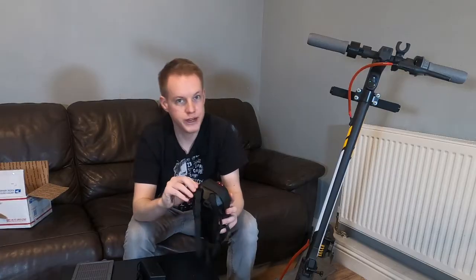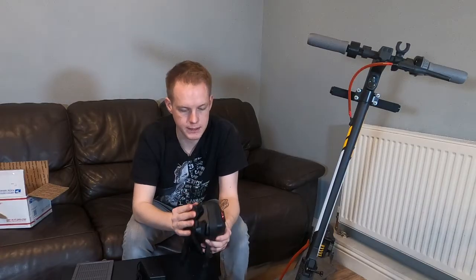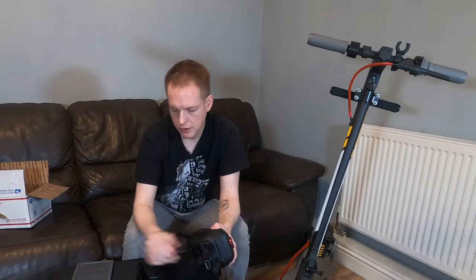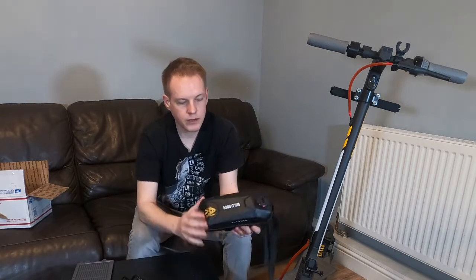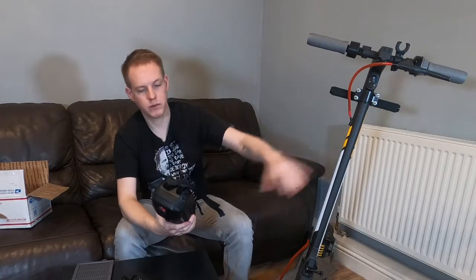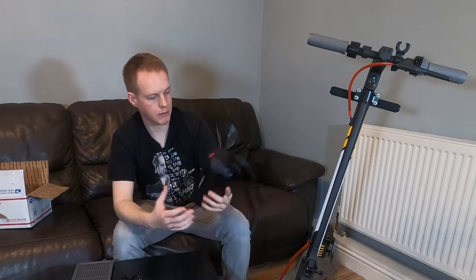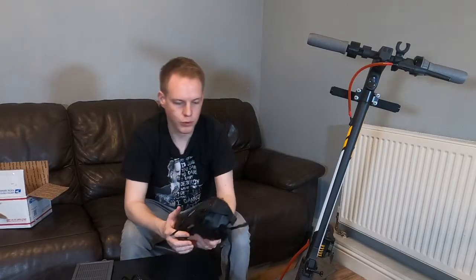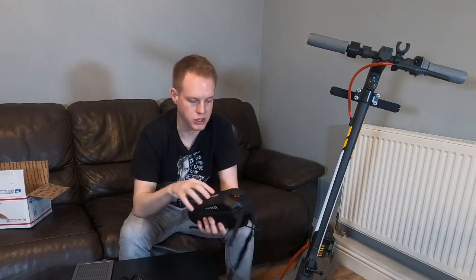I've already pre-charged this as it says in the instructions to pre-charge it before you install it, so you can charge it in like that. Don't leave it on because it does register on there. The case itself is pretty standard for these sort of cases - I've never bought one to add to my scooter. I keep meaning to but I've got a tiny little bit of storage in there, as long as I don't put metal things in there because I don't want it to puncture the battery.